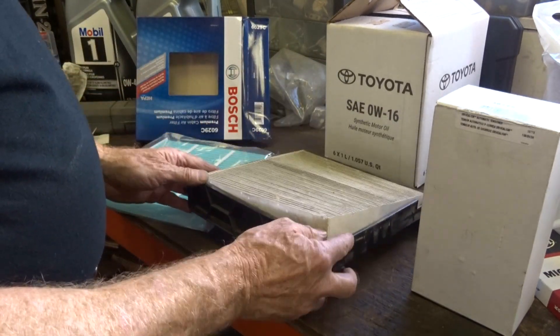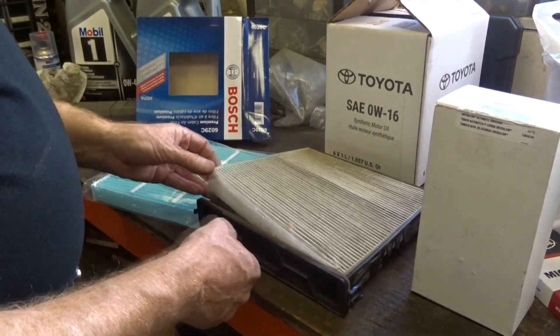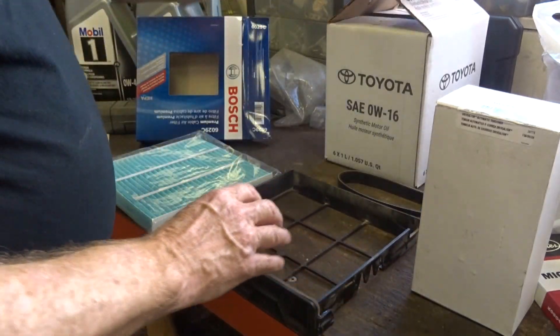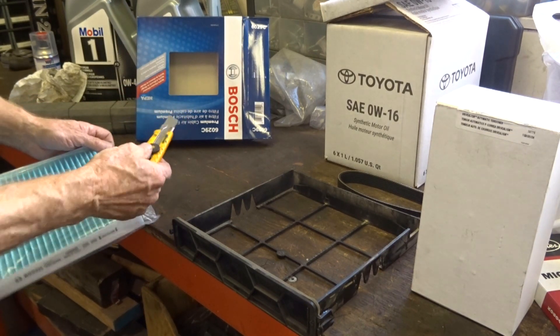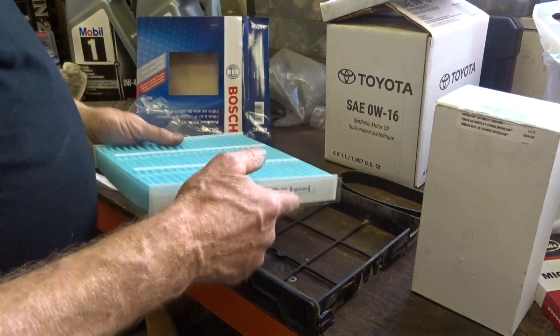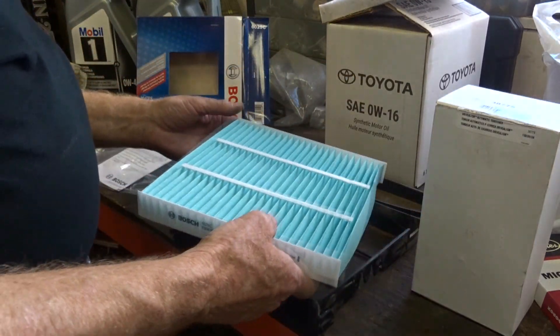The original filter will also have an airflow arrow that matches up with the case. Just push the old filter out of the case and there we go. Now let's open up the new package. Notice the airflow direction is also pointing down, just like the original.